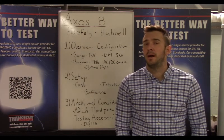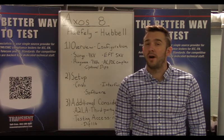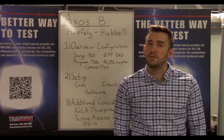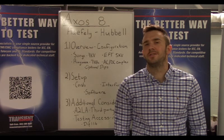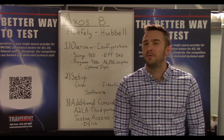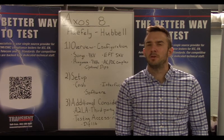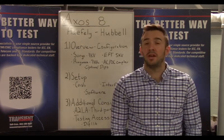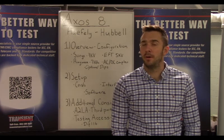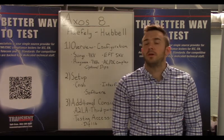This multifunction generator by Haefely Heptronics provides testing to a wide variety of immunity-based standards. This includes IEC 61000-4-5 for surge, IEC 61000-4-4 for EFT, and IEC 61000-4-12 for ring wave testing to 7 kilohertz. It provides surge to 7 kV and EFT to 5 kV. These are just how we have these generators set up — there are other testing configurations available, but this is how we have ours.